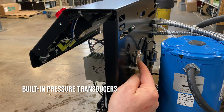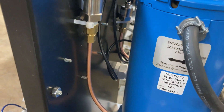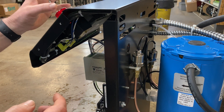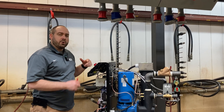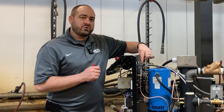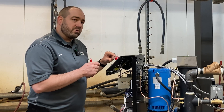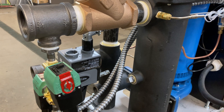Another really nice new feature of these TWT Thermalators is built-in pressure transducers. Right here you can see the pressure transducer seeing the from-process pressure, and over here is the pressure transducer seeing the to-process pressure. These two transducers send that signal to the display, so right on your touchscreen HMI you're seeing the to-process and from-process pressures. Thanks to these pressure transducers feeding information to the control, we now have a feature called adaptive max set point. It will see that pressure is too low and reduce the maximum set point as necessary, allowing you to still run your process without the Thermalator timing out or alarming out.